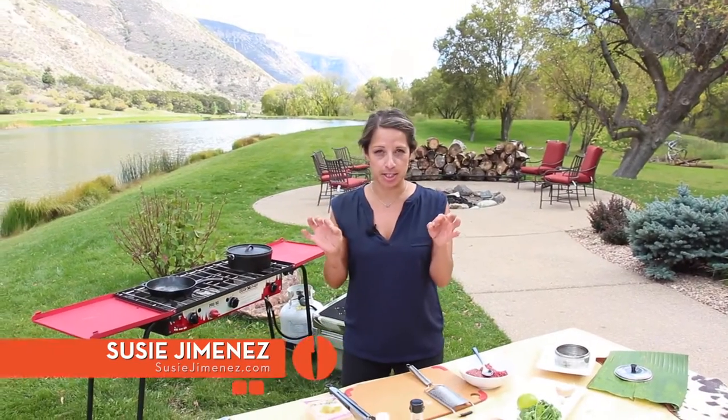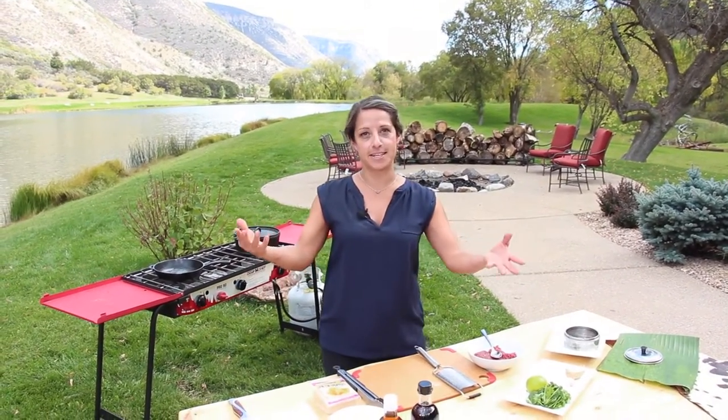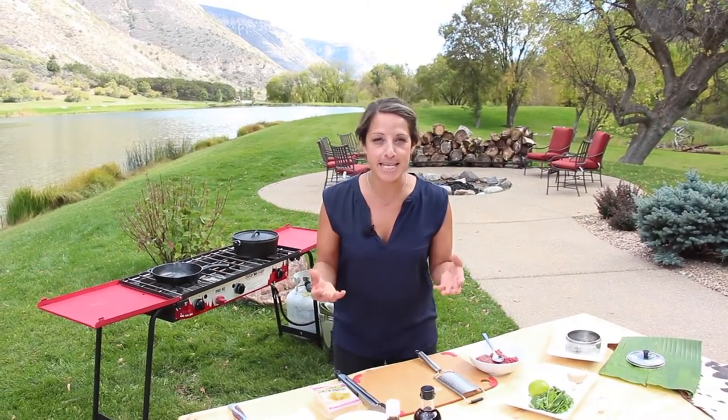So we're going Asian-Latin fusion here, and the reason I do that is because not everything can be Mexican, even though we love Mexican food. So I'm going to show you how to make amazing dumplings.